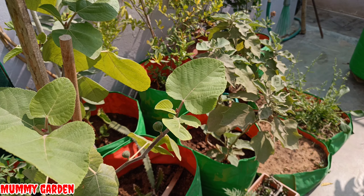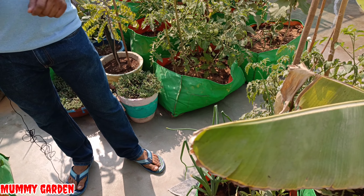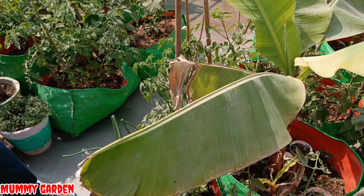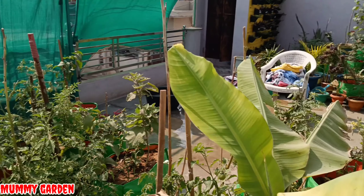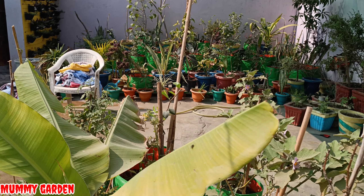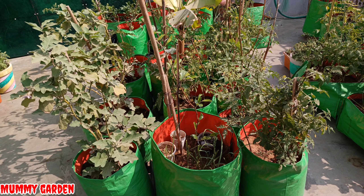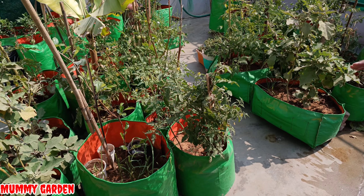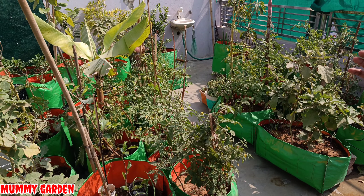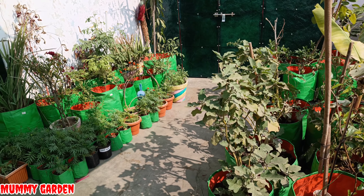Until now, there is no issue in any grow bag — no waterlogging problem, no other problem with the grow bags. We have added another grow bag and I want to show you that side. We have a whole line of grow bags — when you choose a grow bag, note that all grow bags come in different sizes, so whichever plant needs a bigger grow bag, we have put it in the right size.